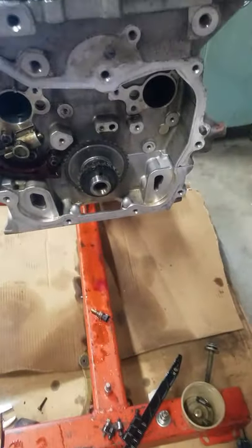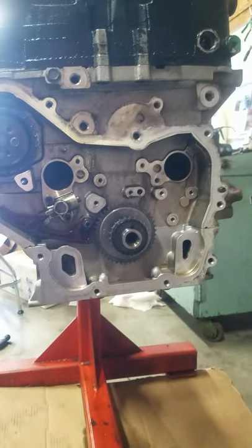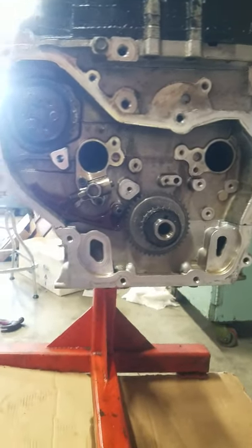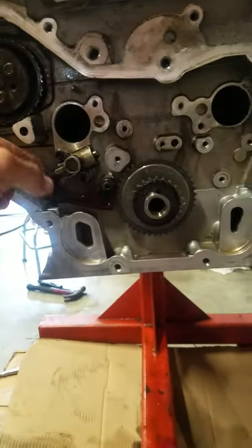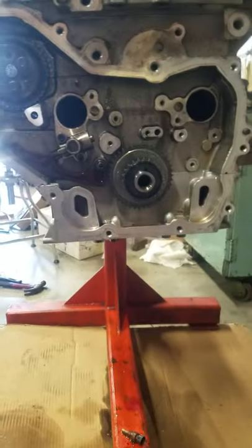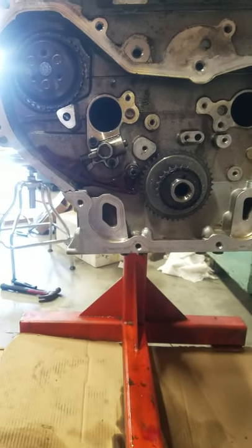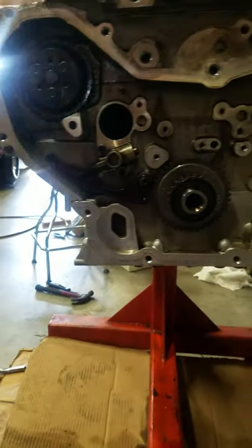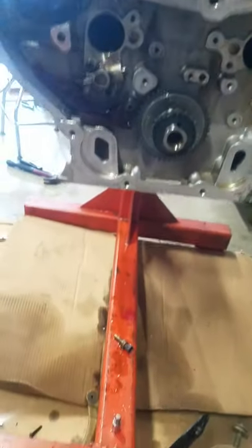We're back with another video. We had a lot of comments on my Echo Tech short chain water pump. So right now it's all apart and I'm going to show you step by step. This is going to be a four-step video on how to do the short chain conversion on your Echo Tech engine.